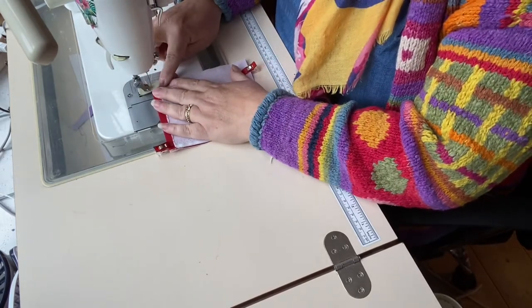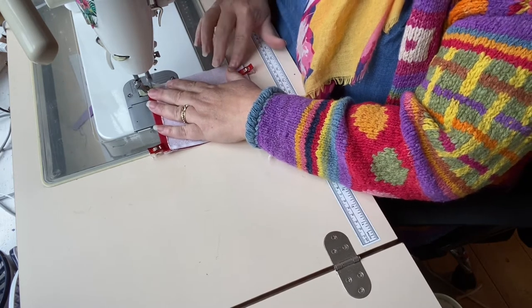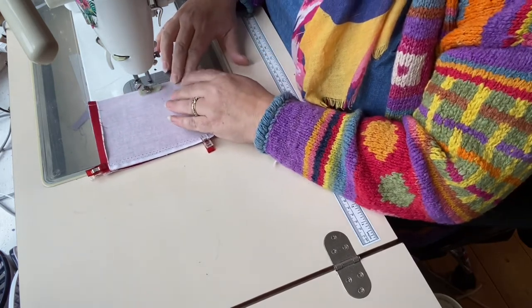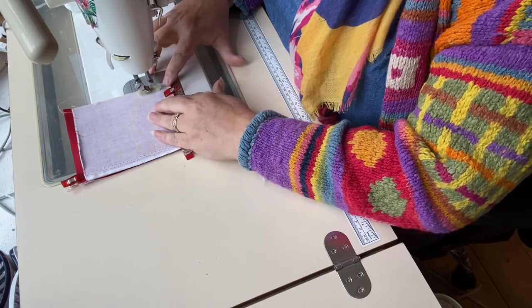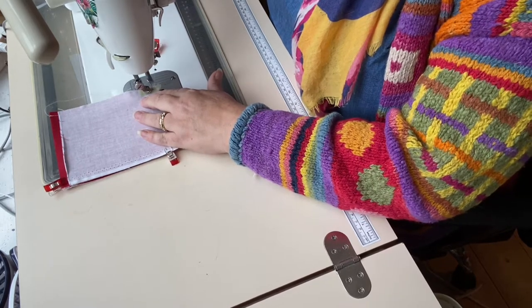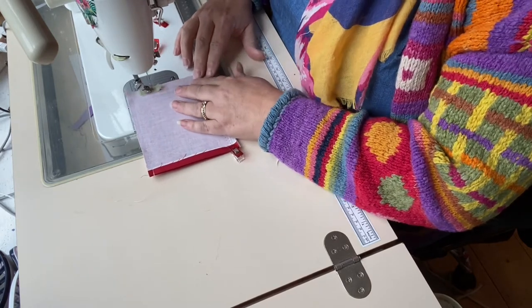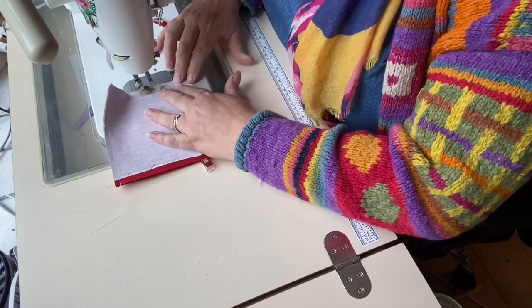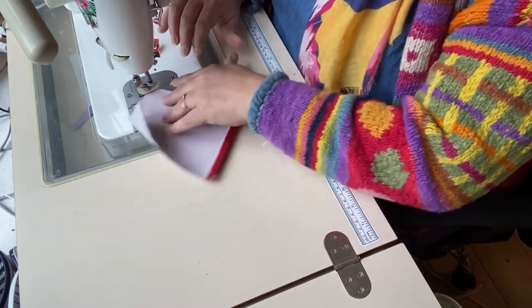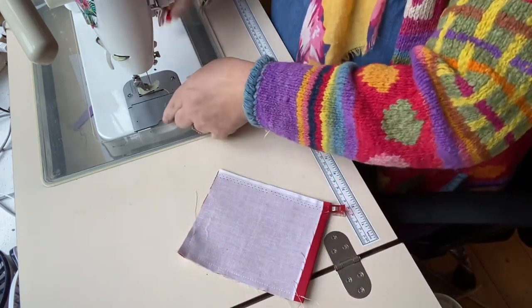And I'm going to stitch all the way around using a quarter-inch seam allowance. So, backstitching just a couple of stitches at the beginning to secure my stitching. Needle in and pivot — I sound like a ballet dancer, don't I? Anything less like a ballet dancer than me, you wouldn't ever wish to meet, to be honest. Oh, I appear to have run out of bobbin thread. Happens to me too.